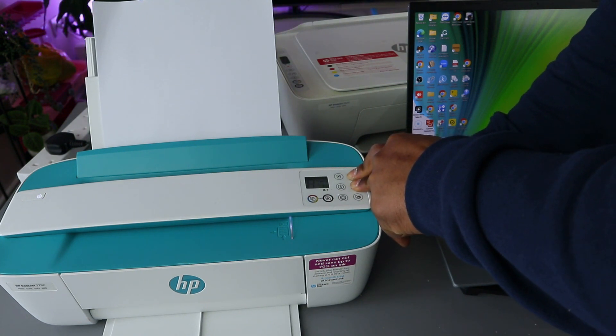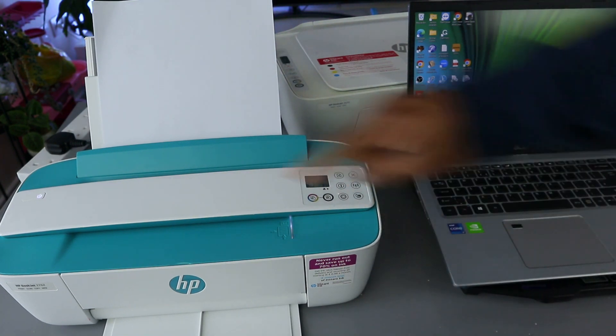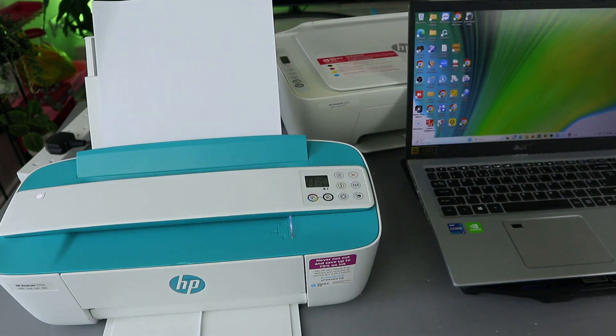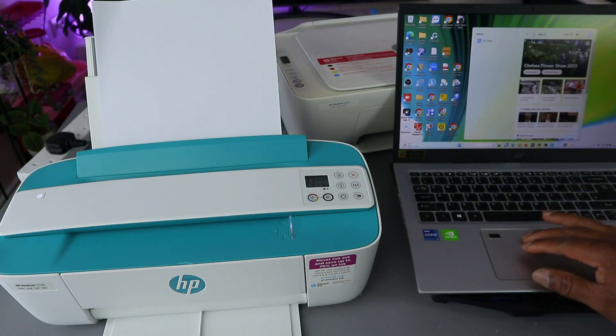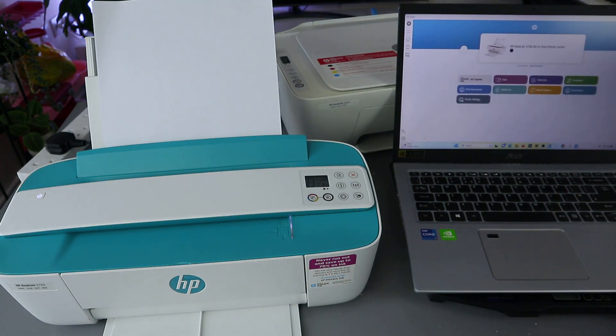You can see the on button is flashing, okay, just for three seconds, then you release and you see that the on button is flashing now. The next thing we need to do is we need to go to the HP Smart app. Download it on your computer.